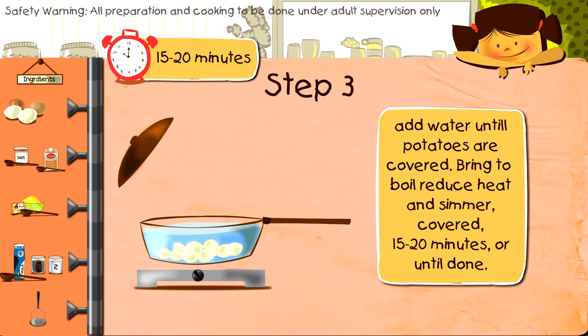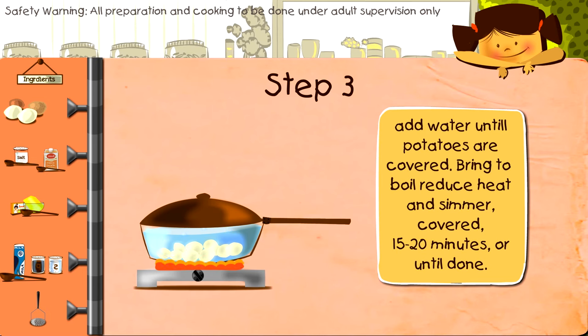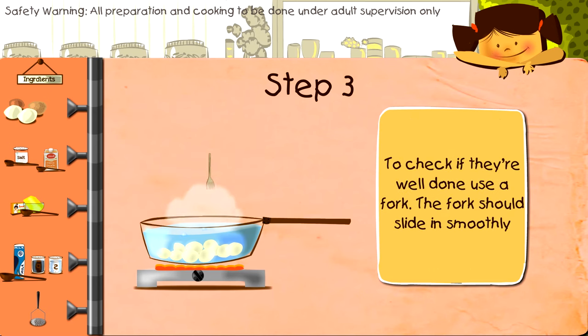Bring this to a boil, then reduce the heat and let it simmer for about 15 to 20 minutes, or until done. To check if they are well done, use a fork — the fork should slide in smoothly.